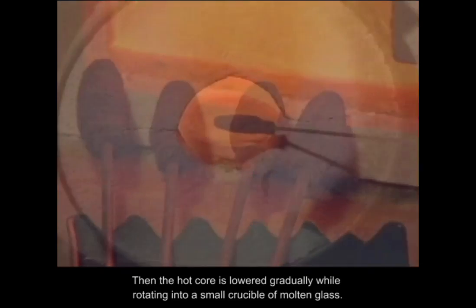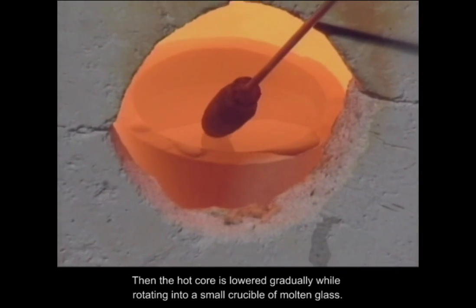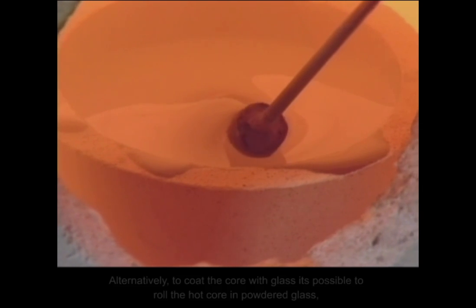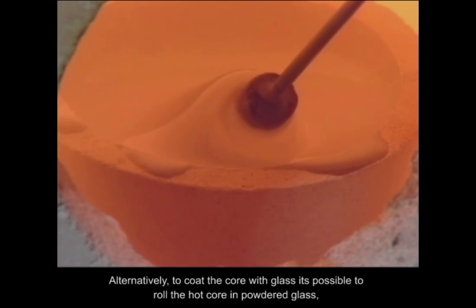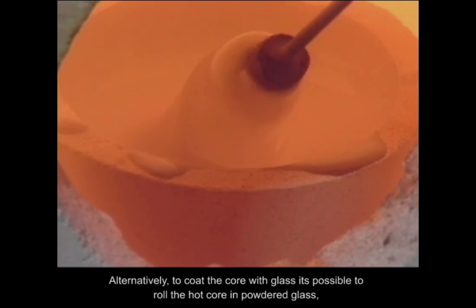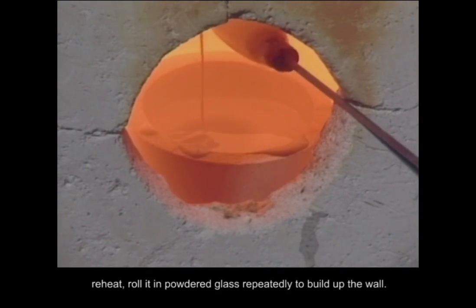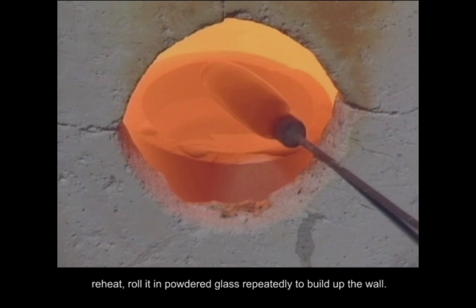Then the hot core is lowered gradually while rotating into a small crucible of molten glass. Alternatively, to coat the core with glass, it's possible to roll the hot core in powdered glass, reheat, and roll it in powdered glass repeatedly to build up the wall.